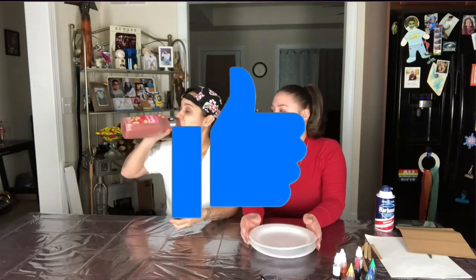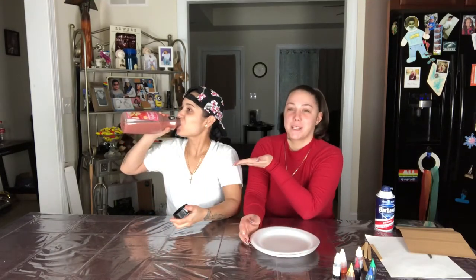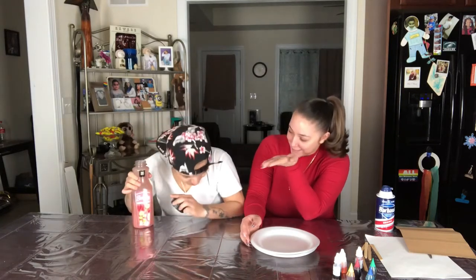Before we get into the video, make sure you smash that like button. And we are being sponsored by Simply Smoothie. No, we are not. I'm just getting ready for, you know, my sponsors.